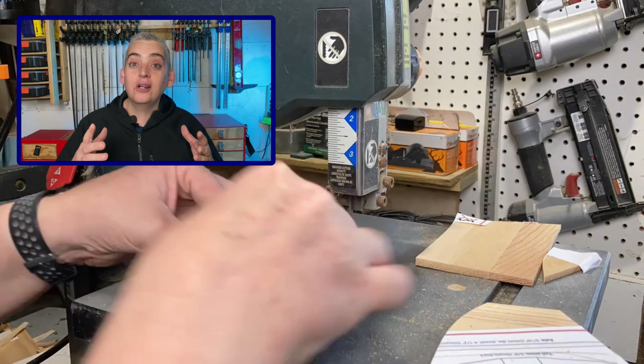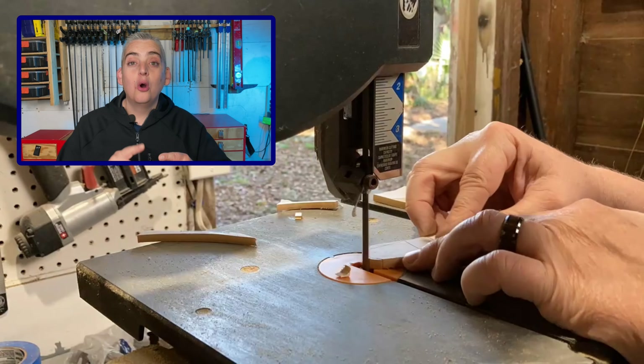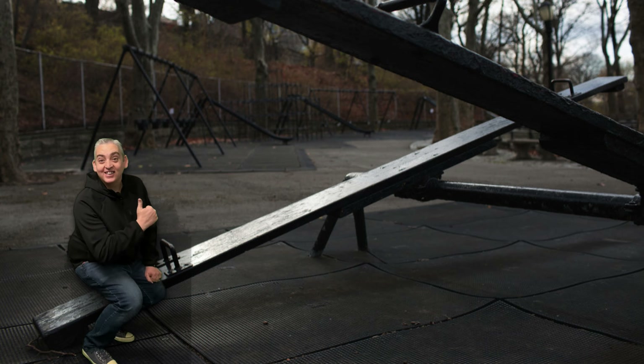I'm going to be using a band saw to cut out all my pieces, but you can also use a scroll saw, or a jigsaw — or a seesaw. No.